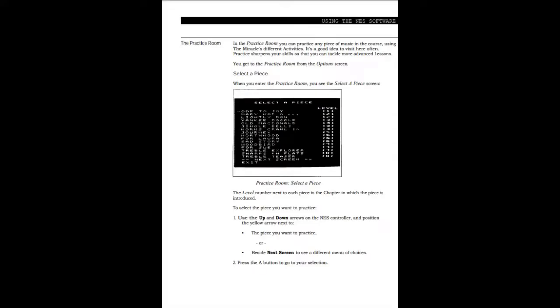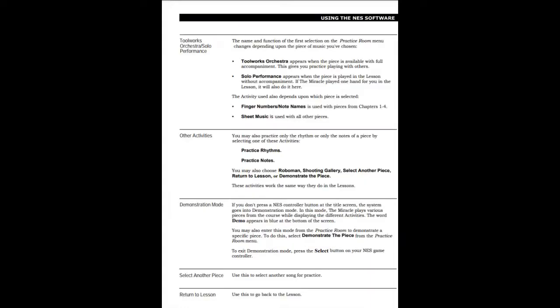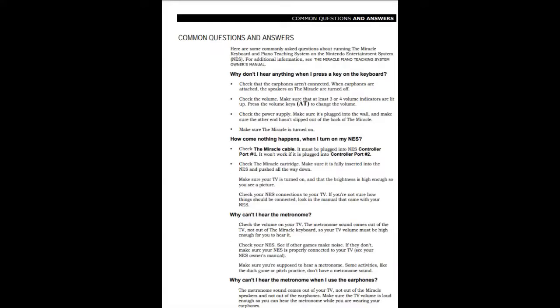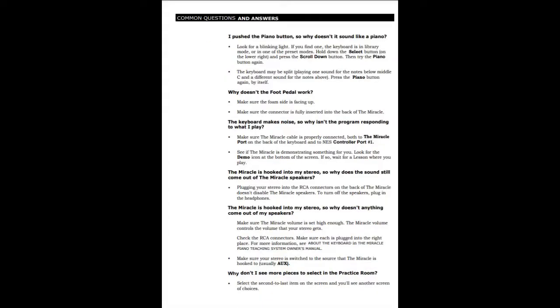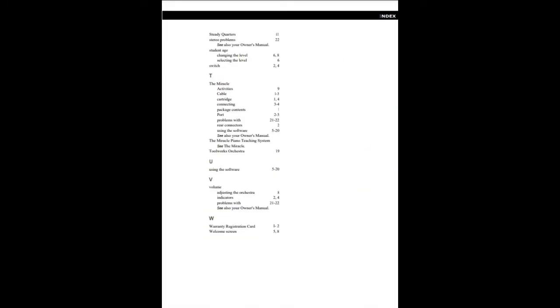And we got a nice little learning tool with flashcards, a nice practice setup, hand indicators, and other things. And then we have a nice Q&A — why can't I hear the metronome? Because it's part of your TV, but the Miracle Piano plays all the other noises. And that is essentially the manual for the Miracle Piano.